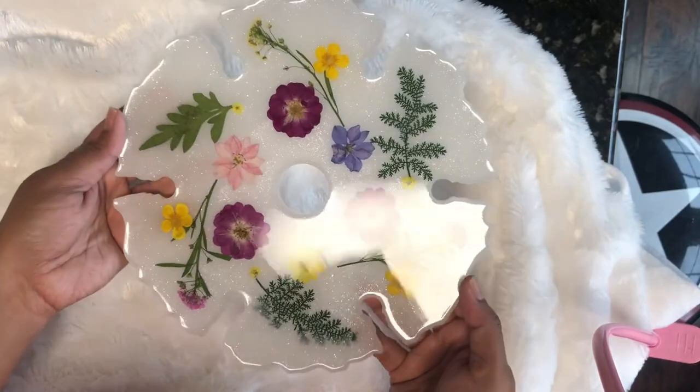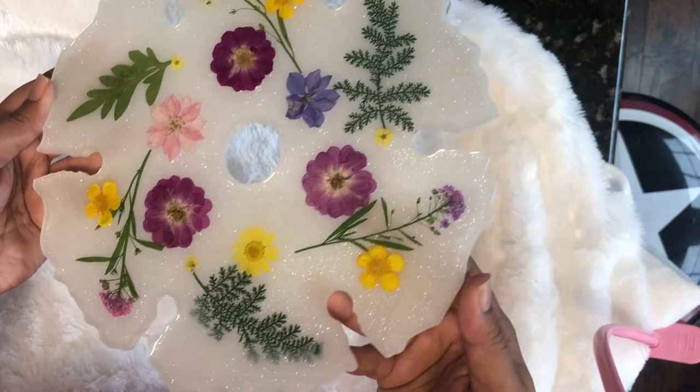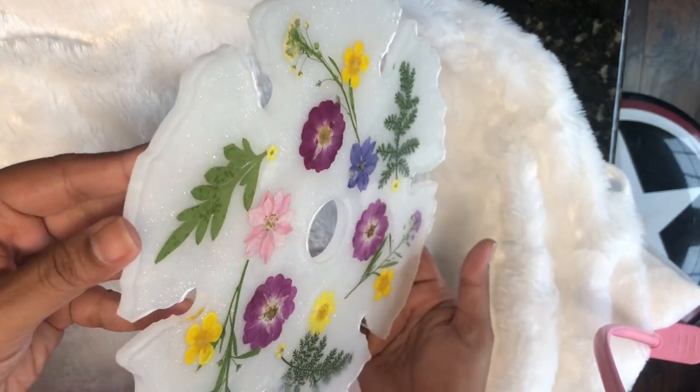I love the way it looks. Because the base layer had already thickened up, it helped keep the flowers in place — they did not move much over the resin.